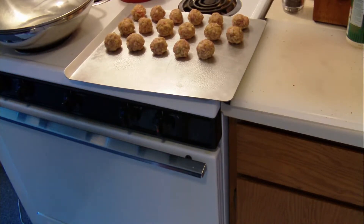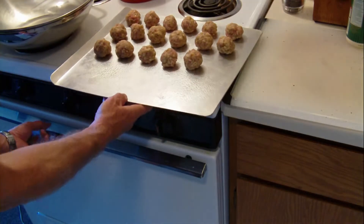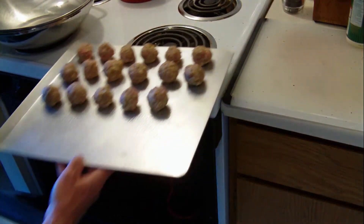Once the meatballs are made, I bake them for about 30 minutes in the preheated oven at about 320 degrees.